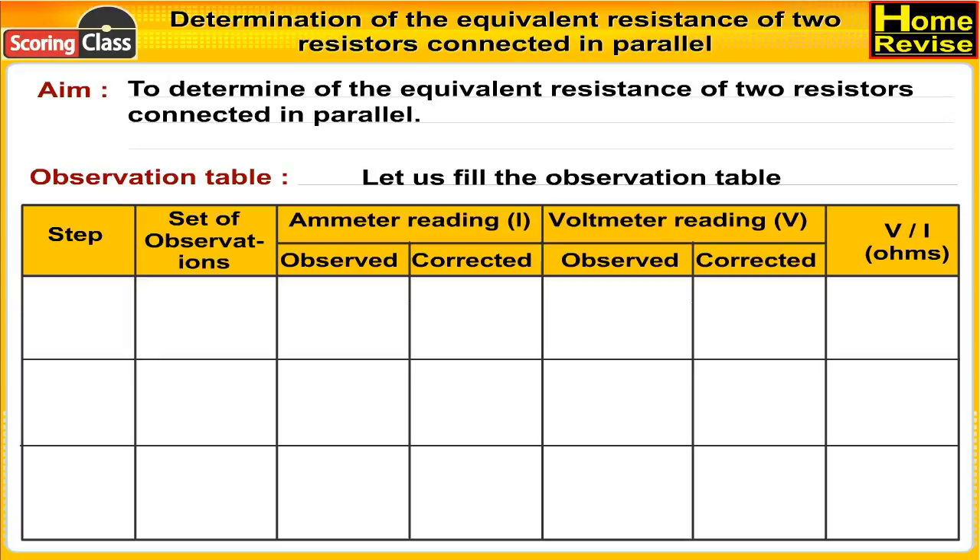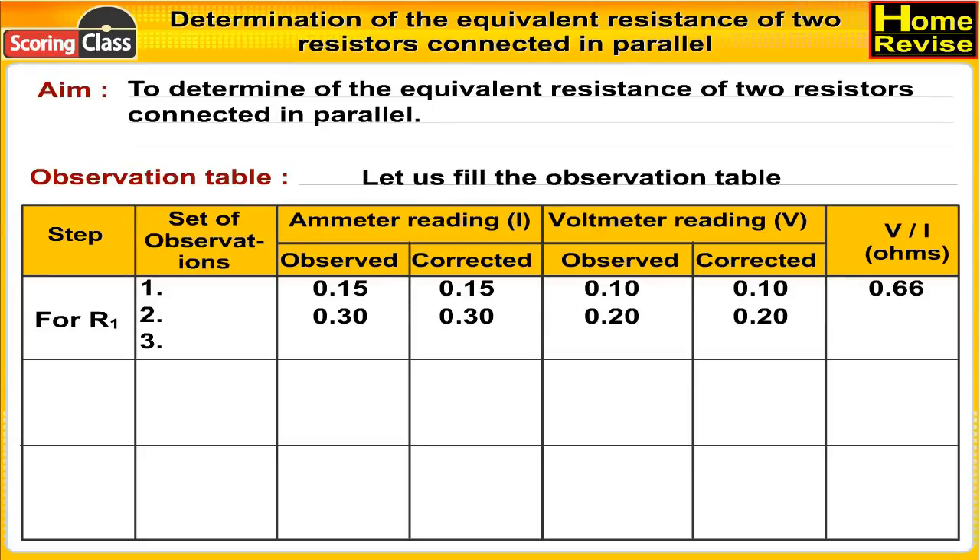Observation table columns: set of observations, ammeter reading (observed and corrected), voltmeter reading (observed and corrected), and V/I in ohms. For R1, first set: ammeter reading observed 0.15, corrected 0.15; voltmeter reading observed 0.10, corrected 0.20; V/I = 0.66 ohms. Second set: voltmeter readings 0.20, corrected 0.20; V/I = 0.66 ohms.